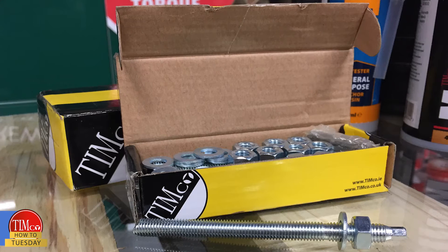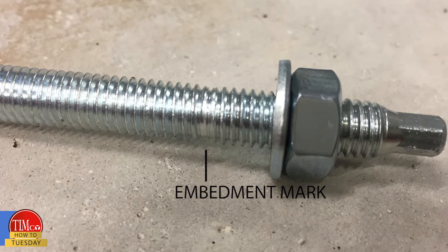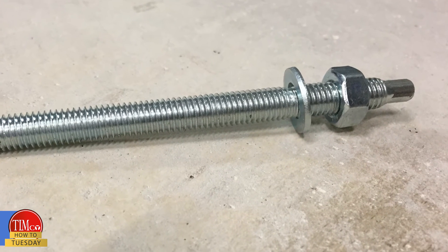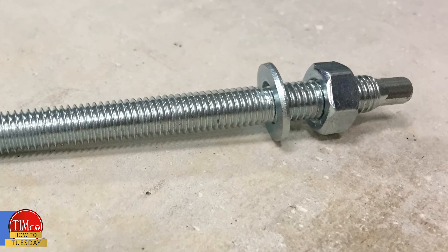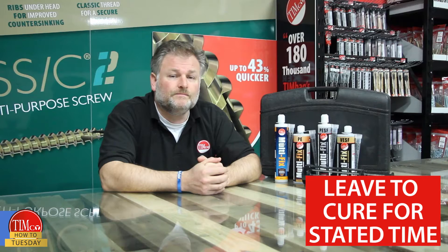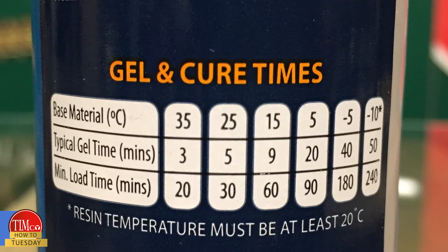Here I'm using a threaded bar into the concrete, but we also stock a range of chemical anchor studs which have an embedment mark to guide you. Our chemical studs are available in both zinc plated and galvanized, and all come complete with a nut and washer.